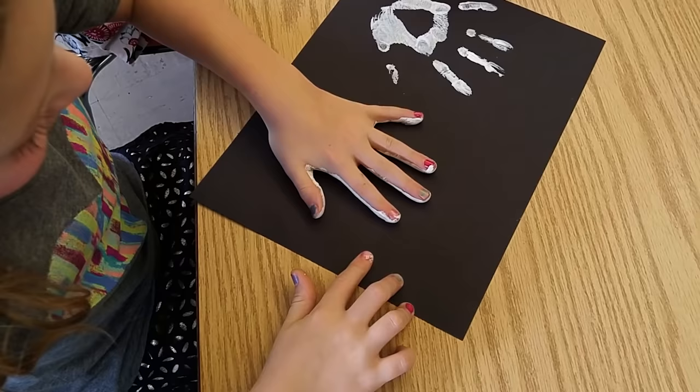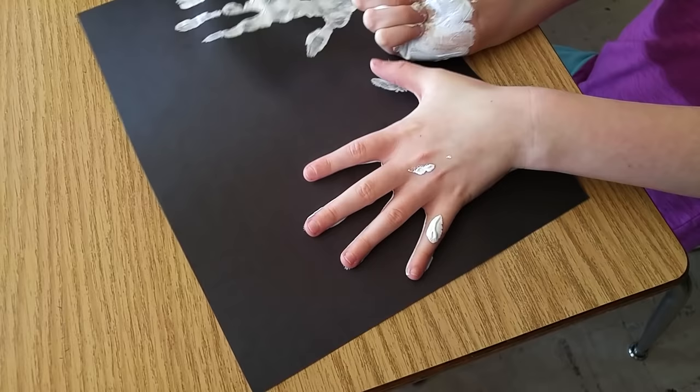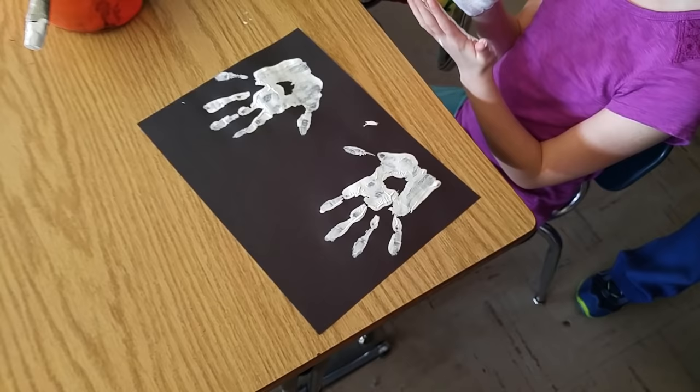We got the kids' handprints. It was the teacher's idea to have the kids pair off and paint each other's hands. This actually made things go a lot quicker — we got this all done in less than half an hour, and it was fun.